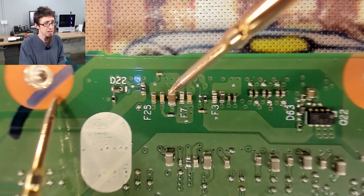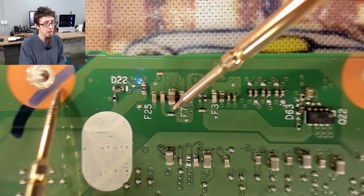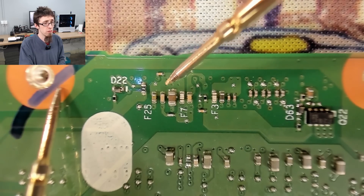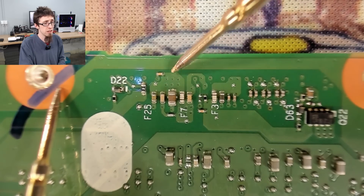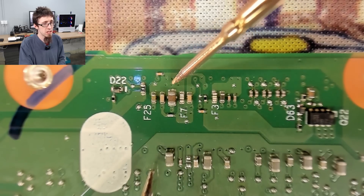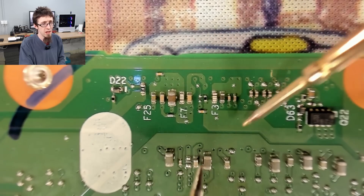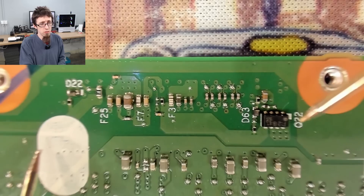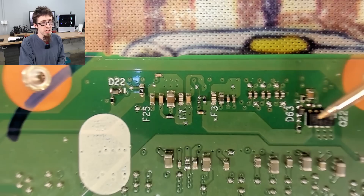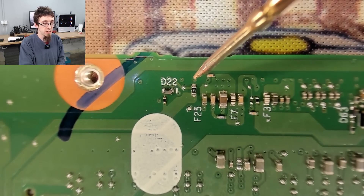That capacitor there is going to go to ground. Let's stick my black probe on this ground plane. So this is power here, which means we've got power coming into this from some direction. That could be our backlight, but it's got vias on both sides so we can't really see where it's coming from. This fuse goes back to Q22 here. One of these might be powering the LCD and the other is the backlight, but what the third one is, I don't know.